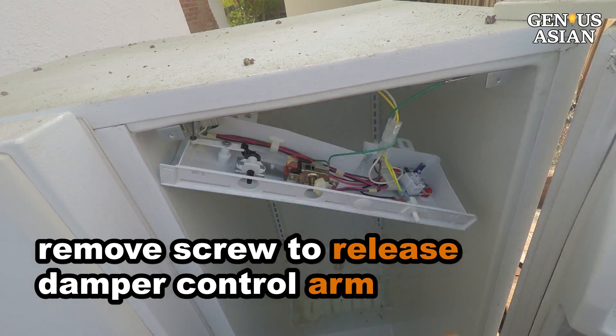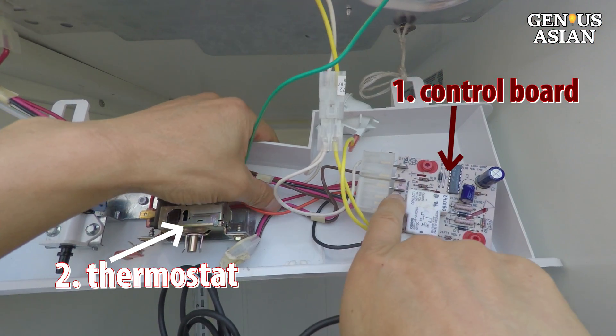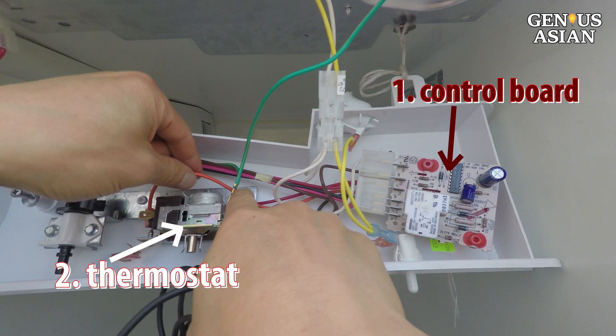There are two components in the control box: a control board and the thermostat. Remove two screws to see the control board better.